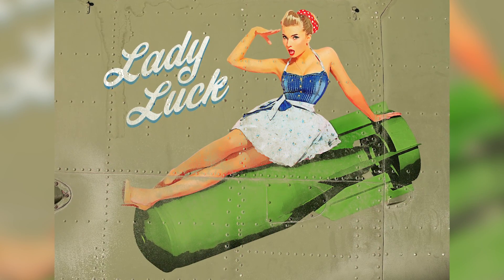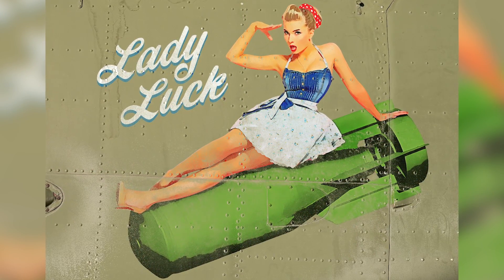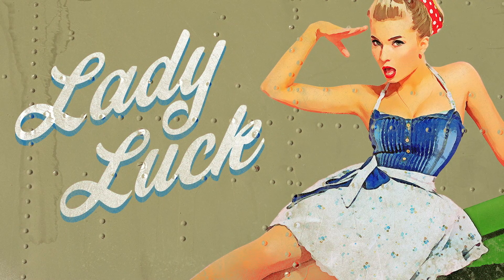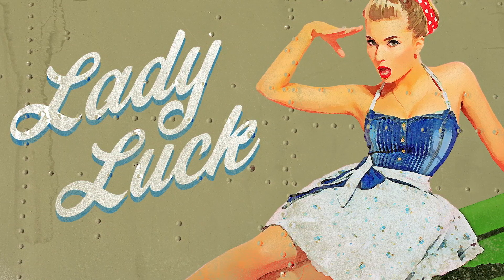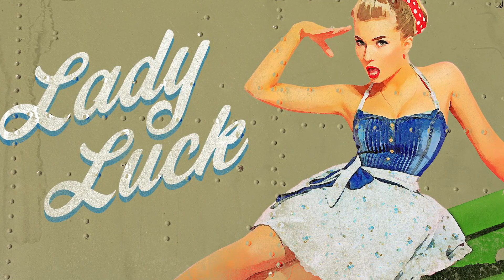Today I'm going to take you through the process of creating this WWII aircraft nose art inspired image, featuring the classic Girl Riding a Bomb style pinup. Traditionally this style of artwork was hand painted on bombers to boost morale and bring good luck to the planes, perhaps the most well known being the B-17 Memphis Belle. These days it's an iconic art style that can still be found on custom trucks, hot rod door panels, the back of motorcycle jackets, or vintage style posters and signs.